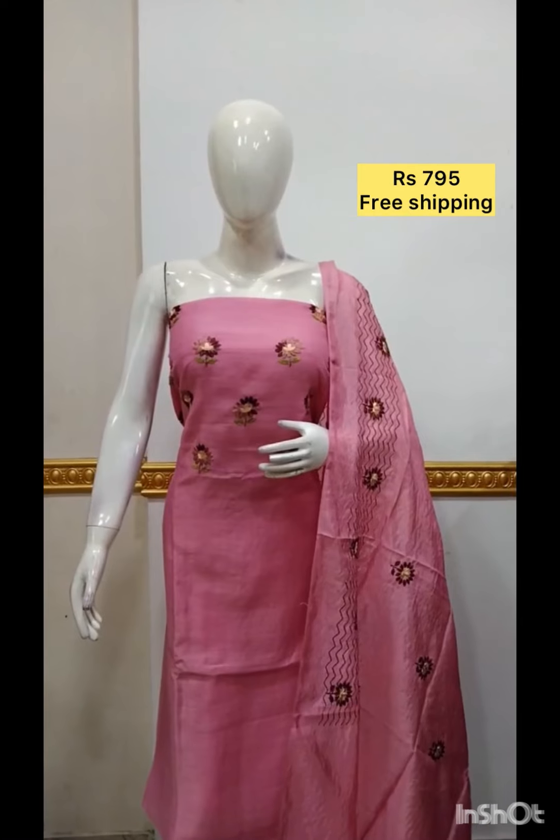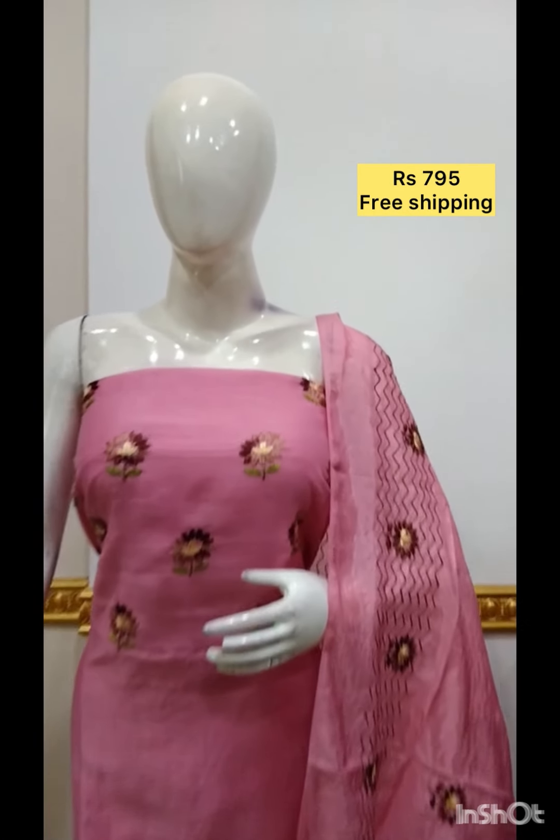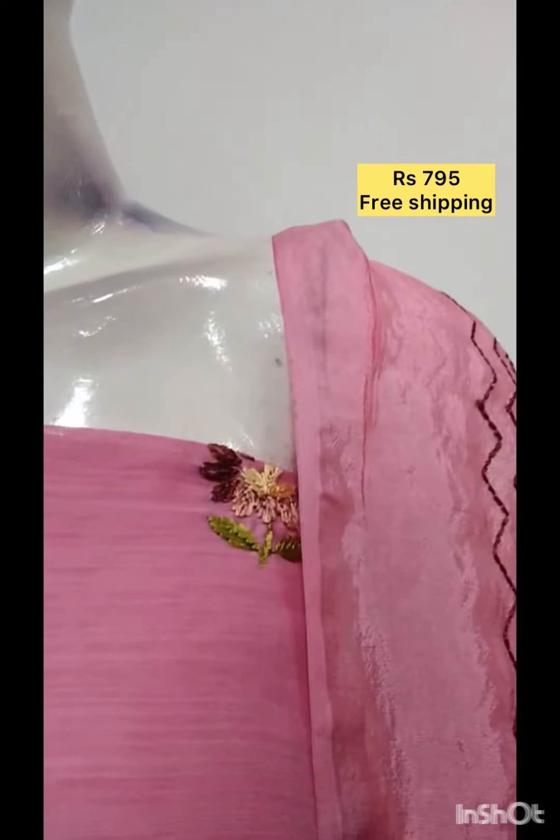The next top is hand embroidery in a silky fabric. The bottom contrast color.